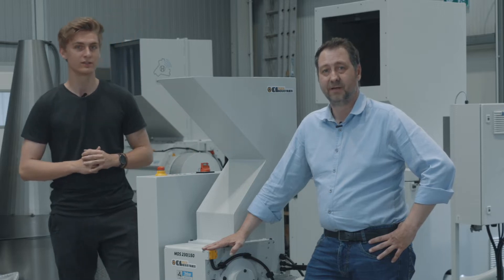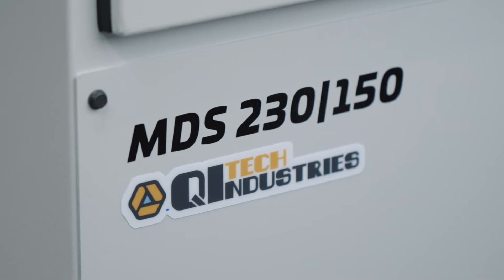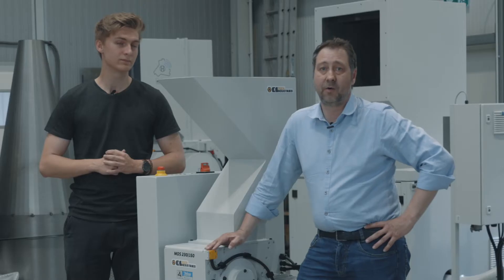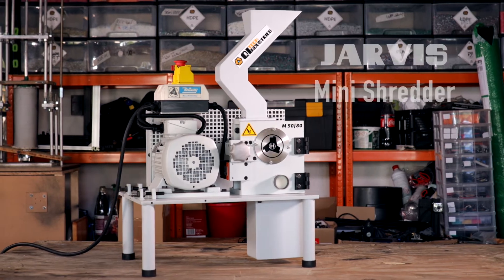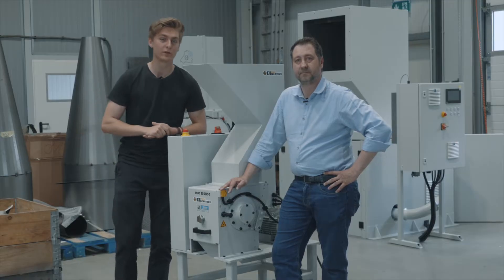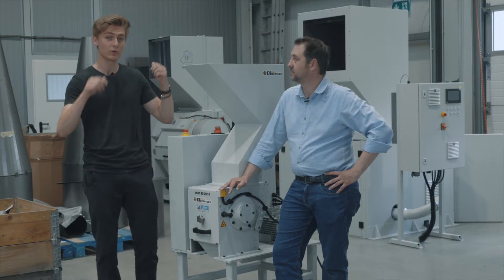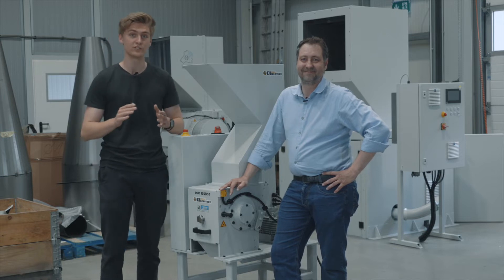The Jarvis Pro Shredder is a modified version of our MDS 230-150 granulator that we now offer as a big brother to the lab granulator of the Jarvis Mini Shredder. We applied our experience with the old 150 series that we use in our Kitek workspace and improved every aspect to make granulating more efficient.